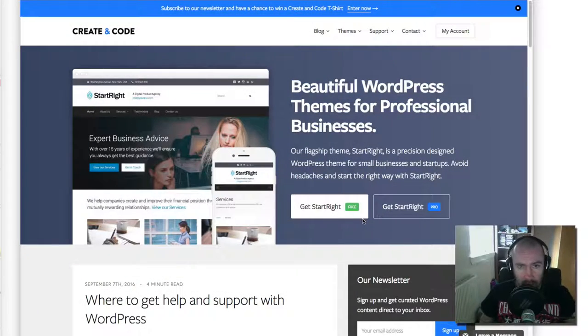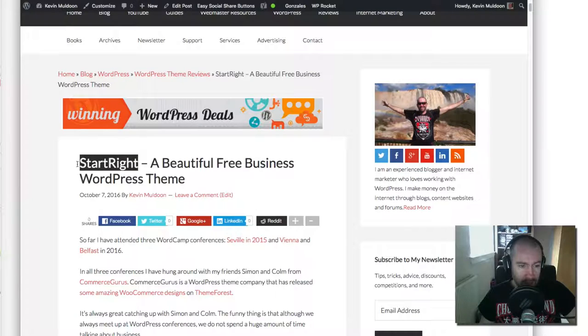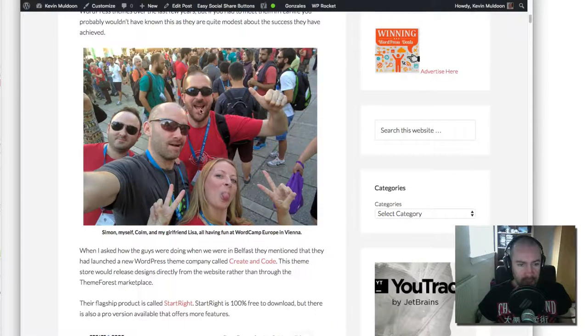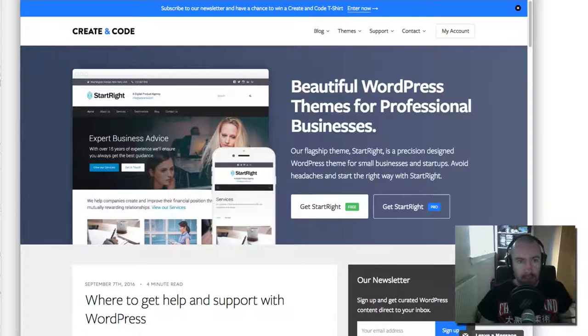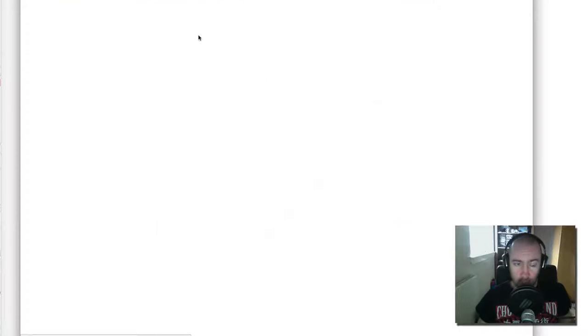Hey guys, Kevin here. What I'd like to do in this video is review a really good theme I've come across recently. It's actually designed by a couple of my friends. The review for it is here — the theme is called Start Right and it's designed by my friends Colin and Simon. I've been at the last three WordCamps with them, and I was at WordPress Belfast at the weekend. They were telling me about their new company — their main website is Commerce Gurus.